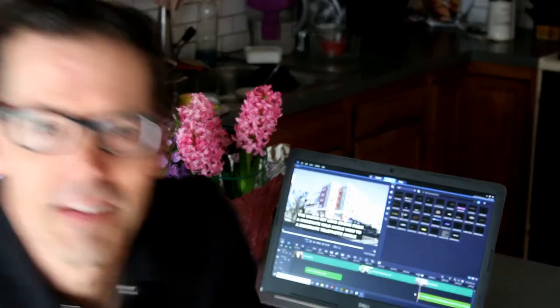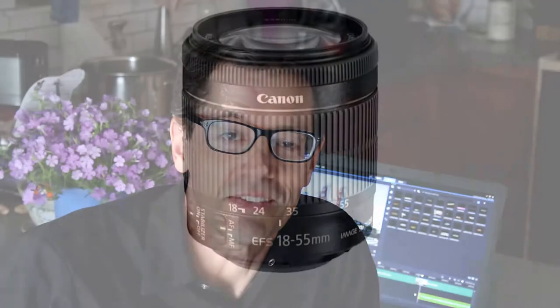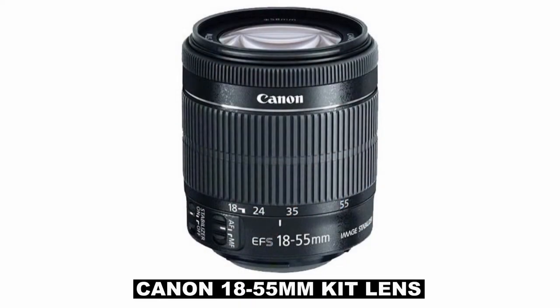Kit lenses really suck, man. The video you're watching right now is being shot with a kit lens. Let's just jump right in and show you a couple of examples of how you can use a kit lens.